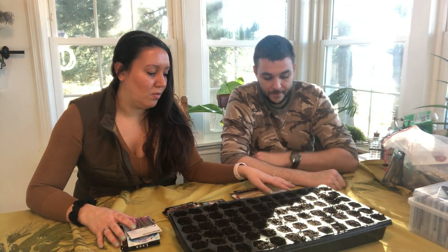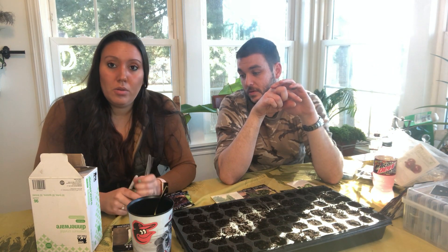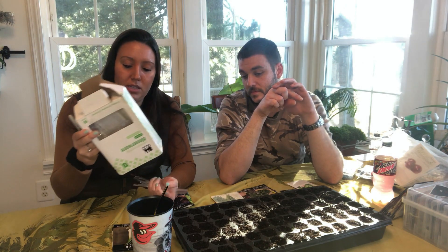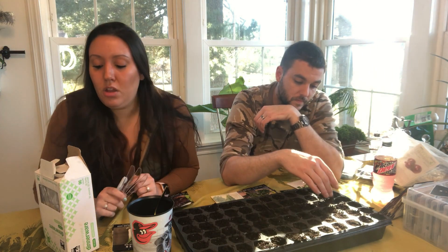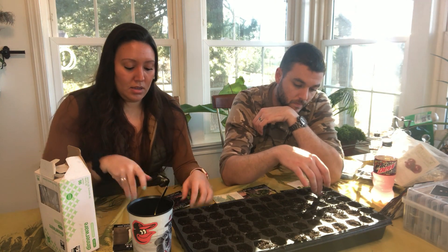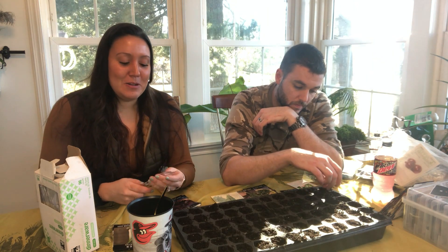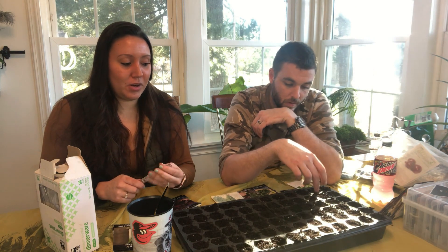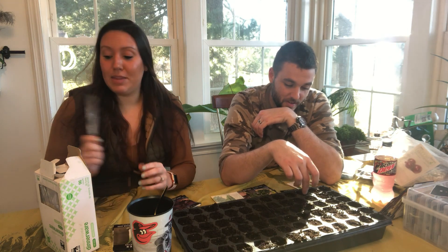We got this far in and realized we didn't have anything to label with. I came across this big old box of plastic dinnerware when I was cleaning out the basement — it's got to be forever-million years old — so we're just going to use these and a Sharpie and hope for the best. We get really creative on labels over the years, and it always makes for a really exciting growing season because we don't know what we actually planted by the time it gets out into the garden.